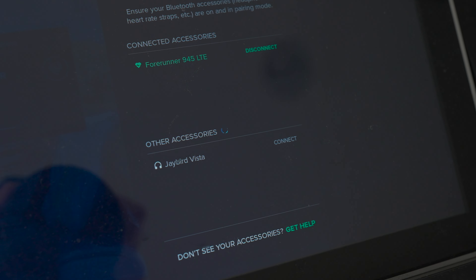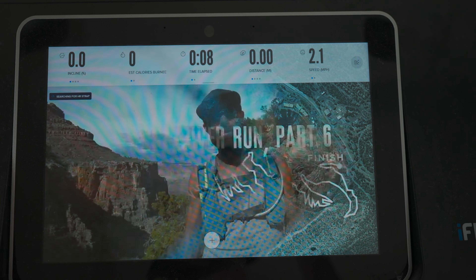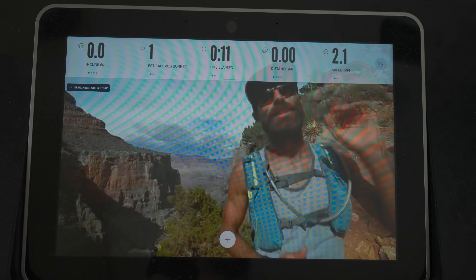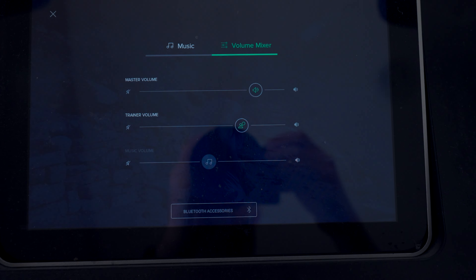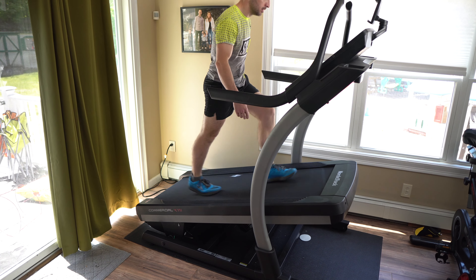The first and major thing they fixed is that on the console you can now pair Bluetooth earbuds directly, which is awesome. Originally, to use the iFit workouts — where you're running with a professional athlete and they're talking to you, which is very immersive — you had to use the treadmill's onboard speakers, which was very loud and disruptive. Now with Bluetooth earbuds you can listen to your workout personally, and I've got 30 or 40 pairs of earbuds and all of them seem to pair with the NordicTrack just fine.